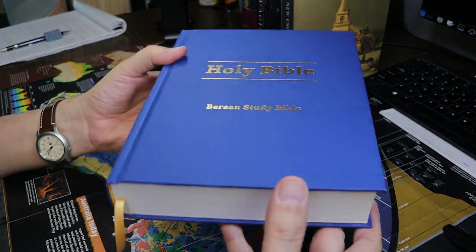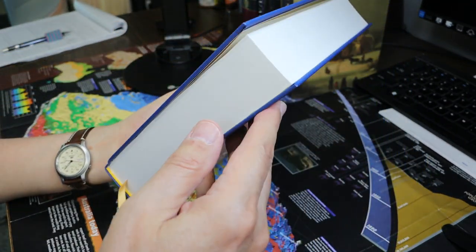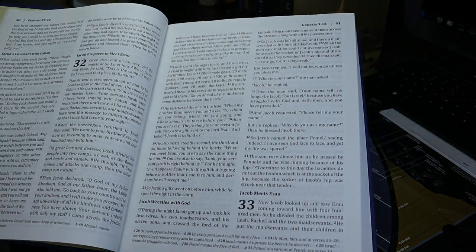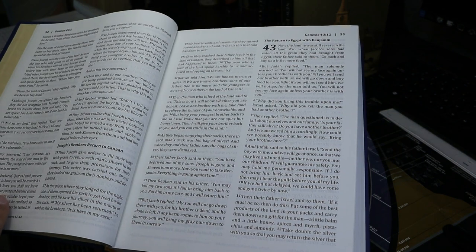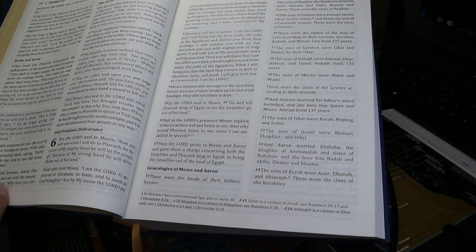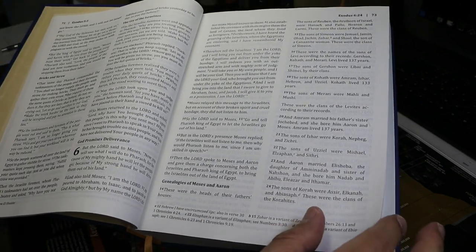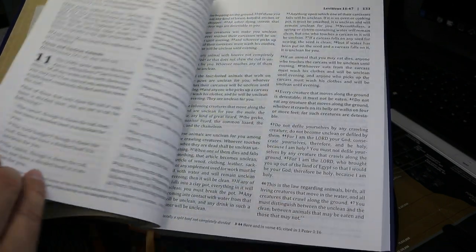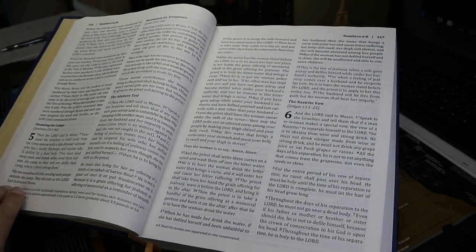It's a sturdily built volume, not especially portable — it's quite large. It has a sewn binding and good paper. It's printed well; I wish it were printed more darkly. The paper is opaque but not line matched. It's called a study Bible — I'm not sure why — but it is a good text Bible with minimal notes. I find the footnotes very helpful, particularly when they tell us where in the New Testament the passage is cited, and they provide information about the Dead Sea Scrolls and the Septuagint.